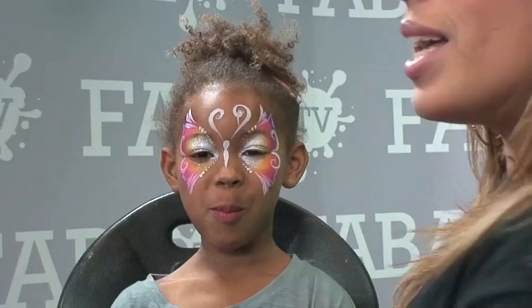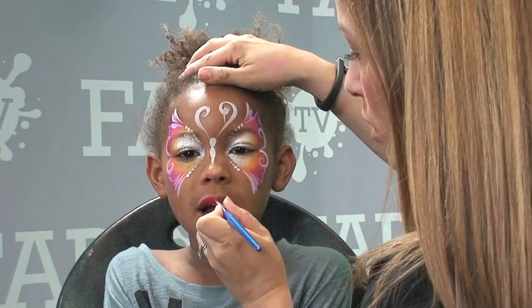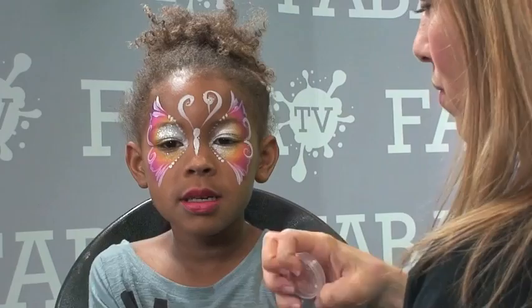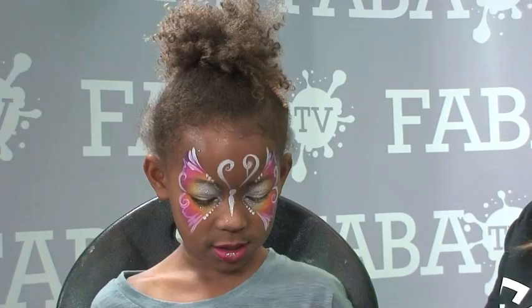Finally, we're going to finish off with a little bit of lipstick. I have them open their mouths so it's a little bit easier to find the shape of their lips, because when it's closed sometimes they're puckering up. I'm just covering her lips, and finally adding a little dab of glitter right in the center to make it stand out — I just love that effect.